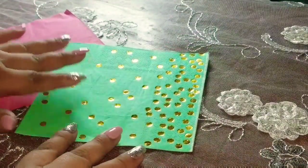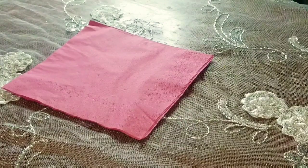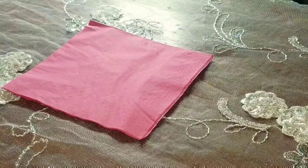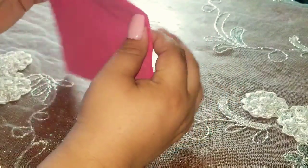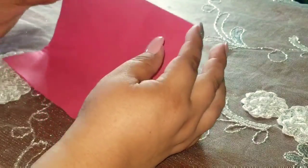Miren, esa está muy bonita. Esa es de las fiestas que hemos tenido recientemente. Empezaremos por esta que es nuestra servilleta de papel rosada. Estos paquetes de servilletas los venden a 99 centavos.